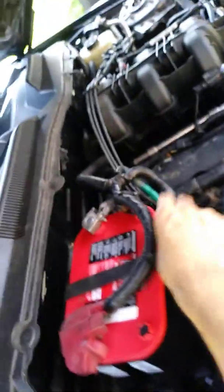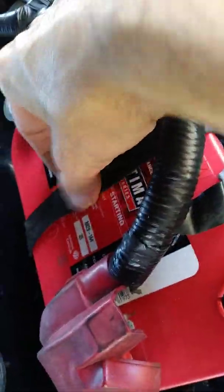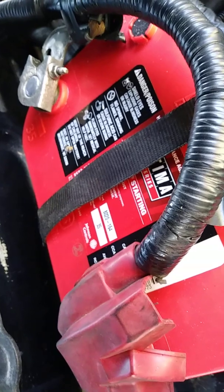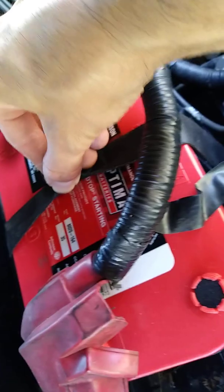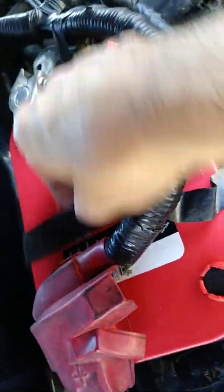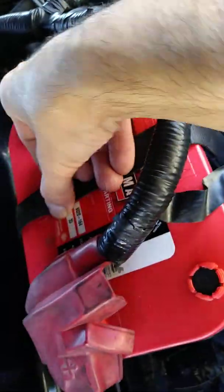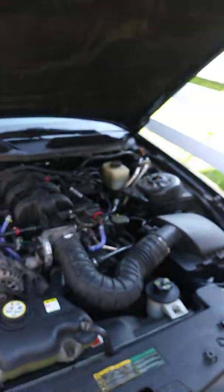If you want a battery to start your car super quick, get an Optima. The model number I got is 35, part number 8020-164. It's an Optima battery; Johnson Controls is the company — it says so on the bottom. Made in Mexico. You can hear how fast it starts the car.